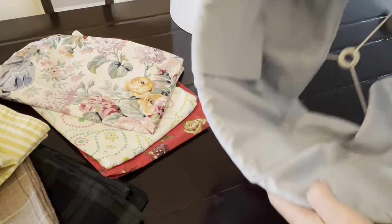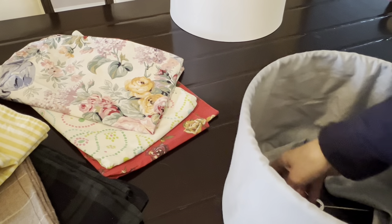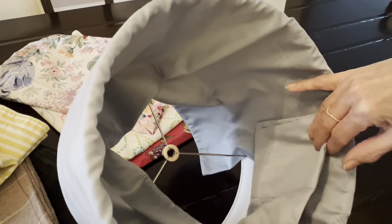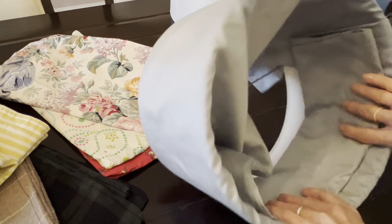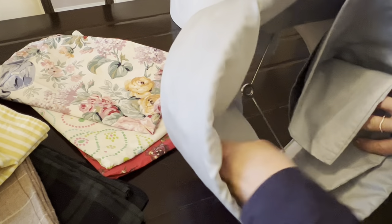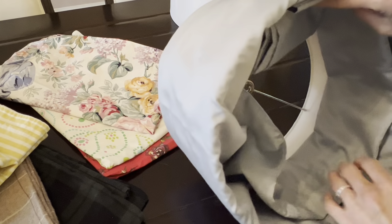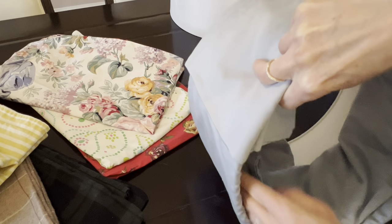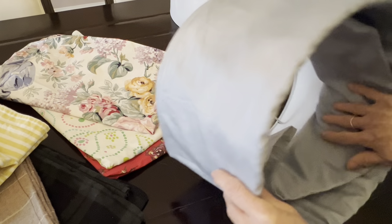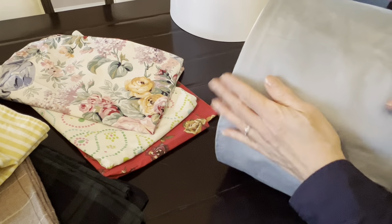Now I'm just going to fold the extra fabric — this is how it's going to look like. I'm just folding the extra fabric up like that. You can easily cut this in half and use a glue gun, but I didn't want to ruin the pillowcase. This is one of those extra pillowcases I ordered with the sheets, just to have extra accent pieces on the bed, so it's a very nice cotton and I didn't want to ruin it.